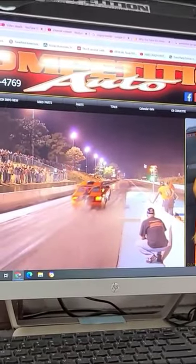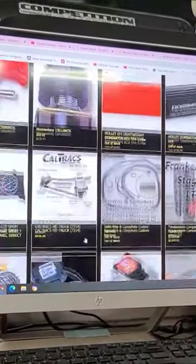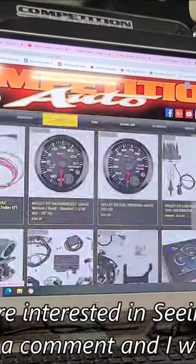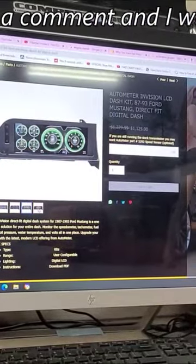If you're interested, just go to compauto.net, click on parts, scroll down to the bottom, hit load more, and shortly after there you'll see it right here on our website. When you click on it, it'll show you different pictures so you can change the gauges around to whichever one you prefer.